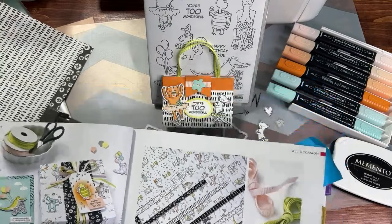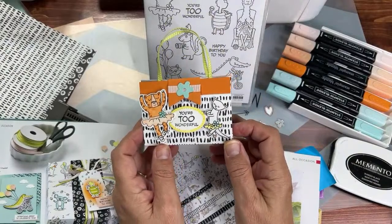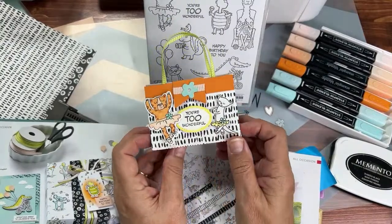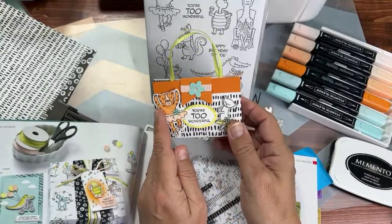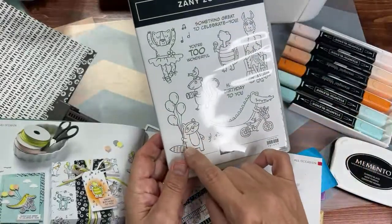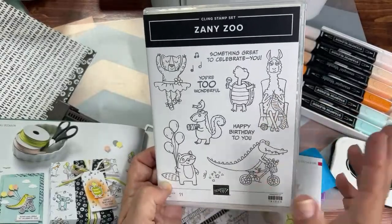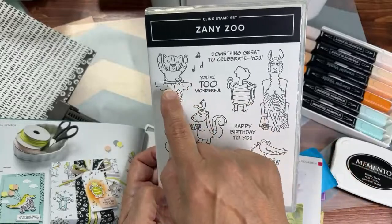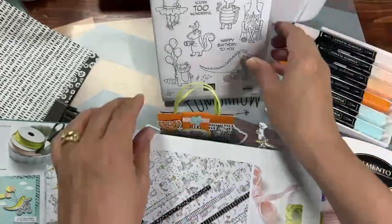Hello crafty friends, this is the Paper Chef here. Welcome to part three of the Zany Zoo workshop series. We're going to create this fun paper purse. I'll show you what inspired me. I just learned how to make it last night, which is pretty cool. We're going to use the little leopard, since we haven't used that one yet. You can also use the little skunk with the bird on its head or the little turtle.